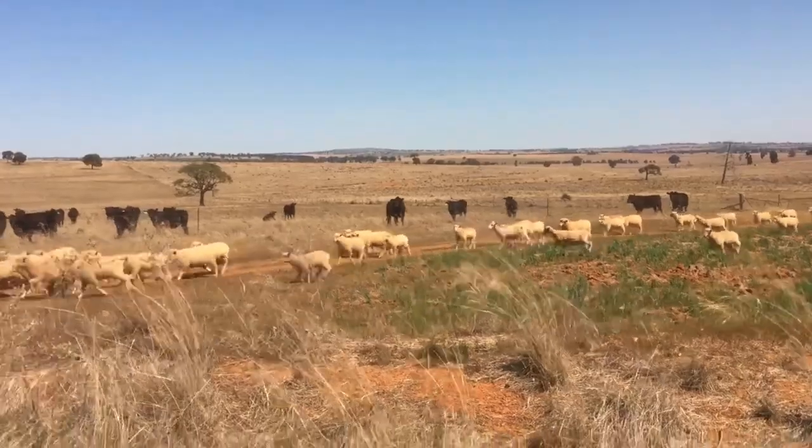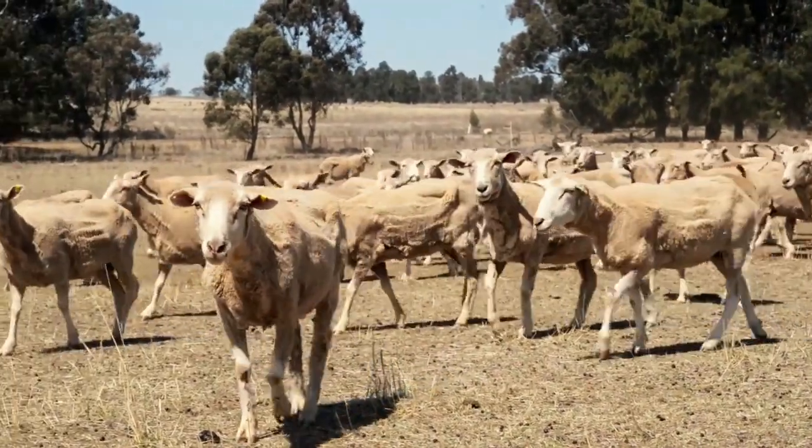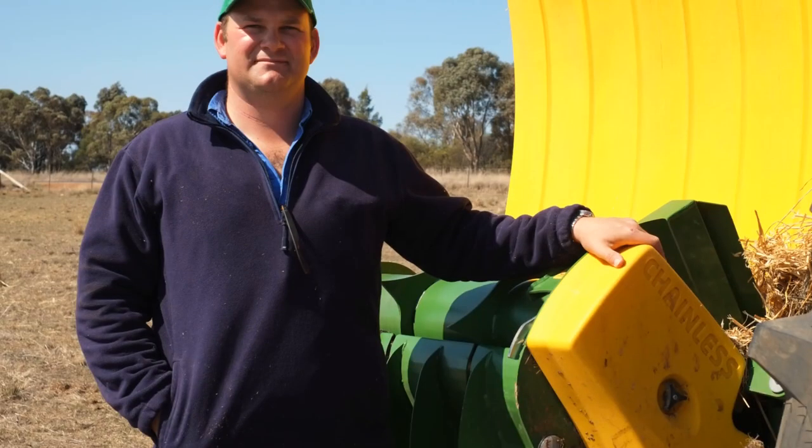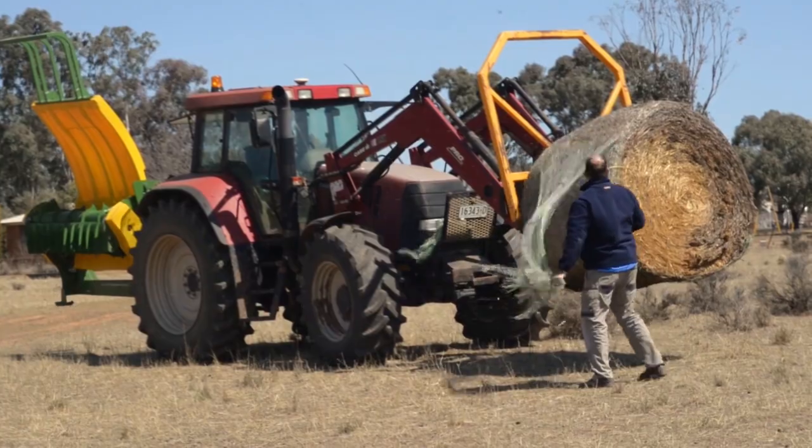My name is Luke Carr and our program here on our farm is a mixed farming operation. We normally run 2,000 crossbred ewes and we join them to a Dorset ram and we produce second cross lambs. We also do cereal cropping, so we have a lot of dual purpose crops — oats, wheat — and we grow the odd bit of canola as well. We've got a lot of our crops undersown and sub-clovered, which helps us finish our lambs.